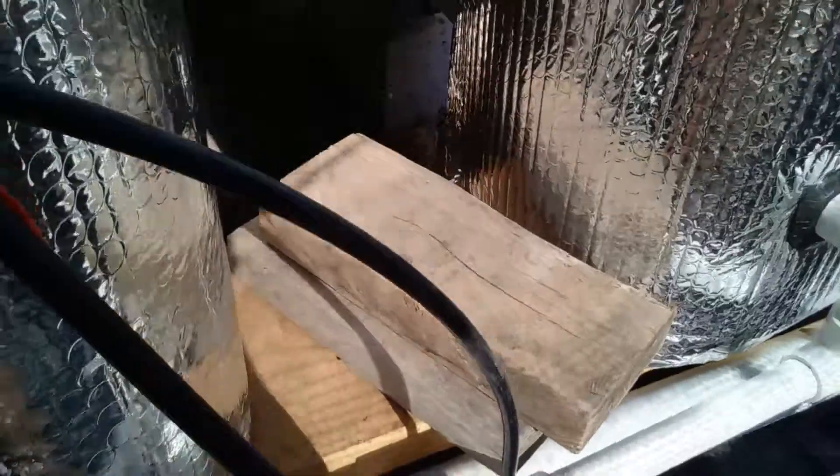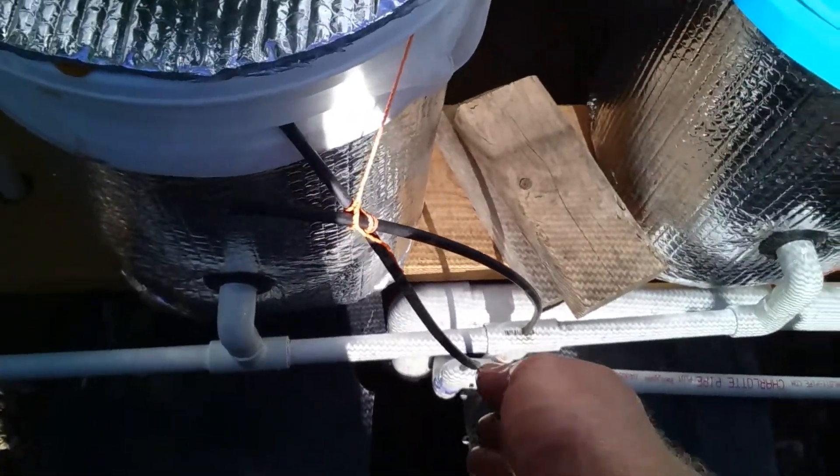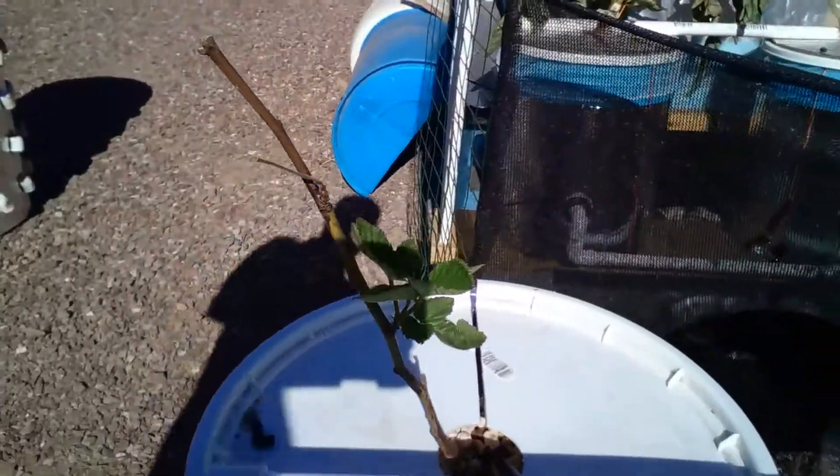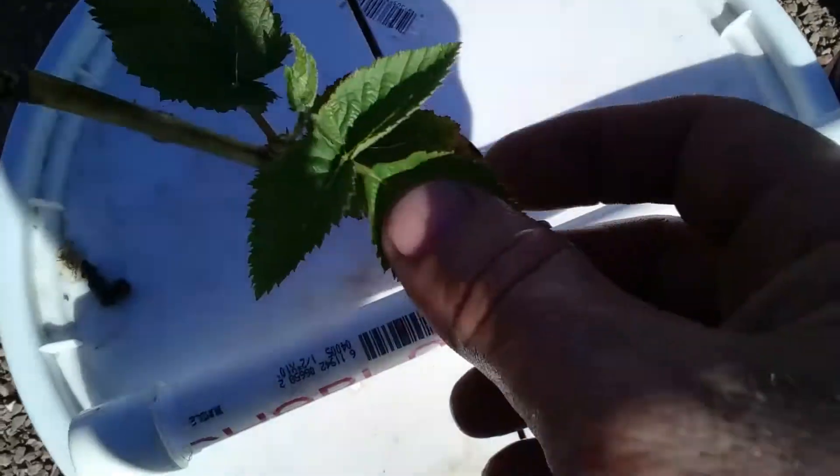The reservoir tank water is getting a little warm — not looking forward to burying it, but that's what I'm gonna have to do real soon. It's not hot, but it is warm.